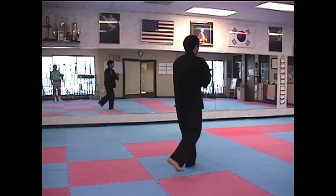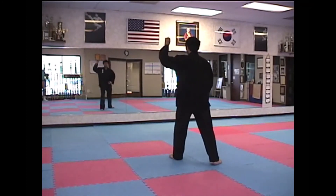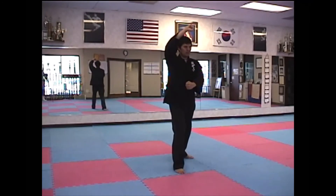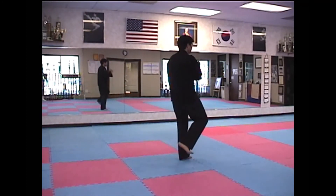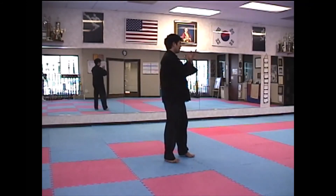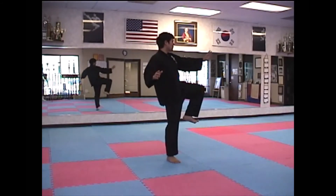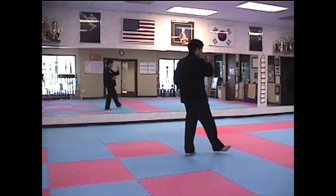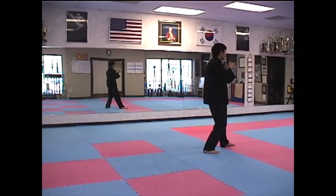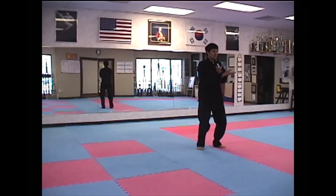Kick With Right Knee, Strike Tiger. Strike Tiger. And Punch. Kick With Right Knee, Strike Tiger, Left Power. Parry. And Punch. Apparent Close-Up. And Close.